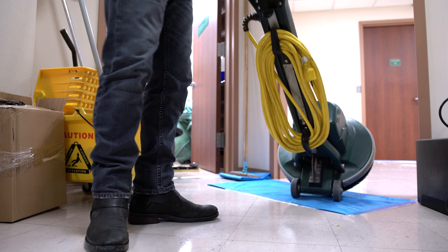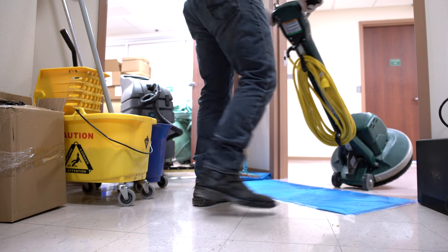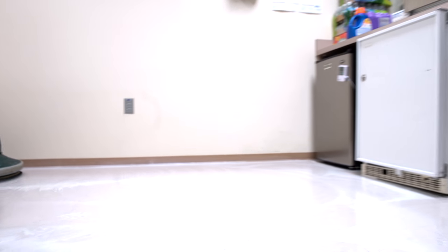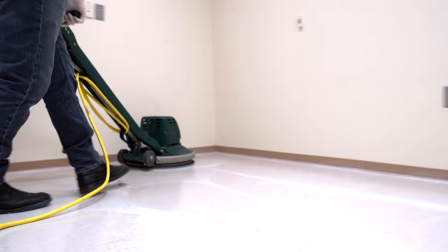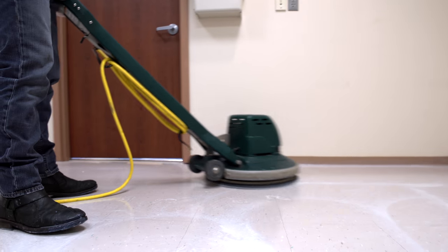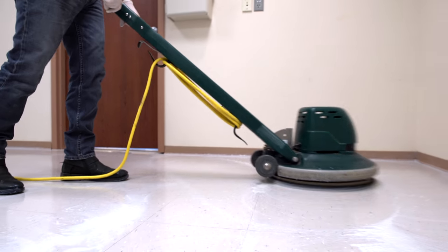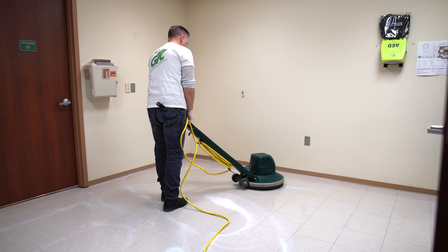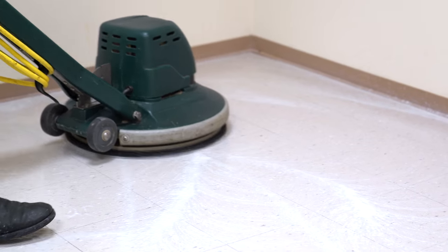Once the stripper has set, begin stripping the floor with your rotary machine. Scrub left to right, then scrub back over the same area right to left. Overlap at least one third of the pad on the third pass. Next, blend the area in the first two passes by using overlapping counterclockwise loops. Repeat this process as needed.